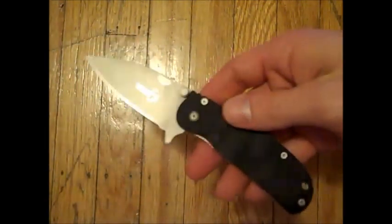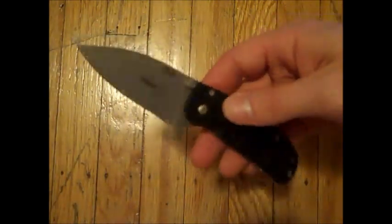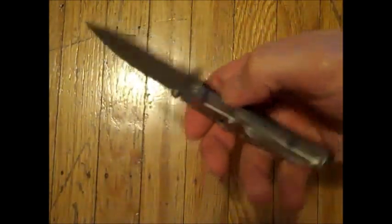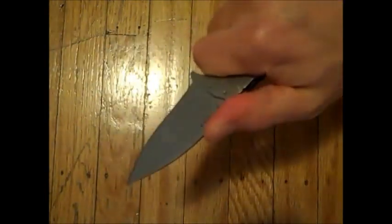It's light as well at 3.2 ounces. I haven't weighed it myself but to me it feels lighter than that — it feels like it's under 3 ounces. But for such a thin knife it fits in the hands so well.